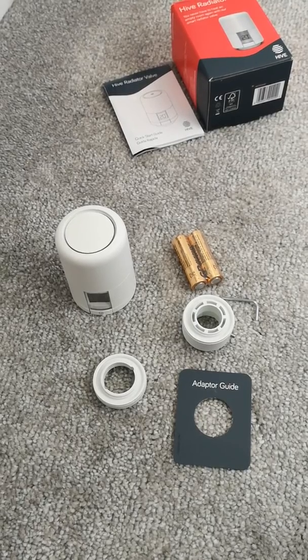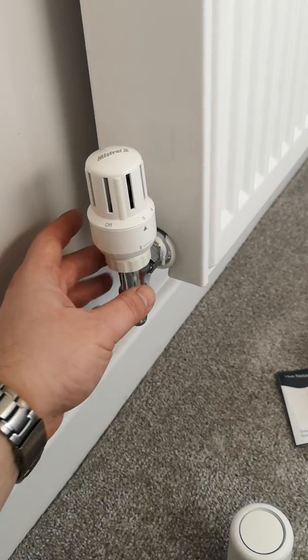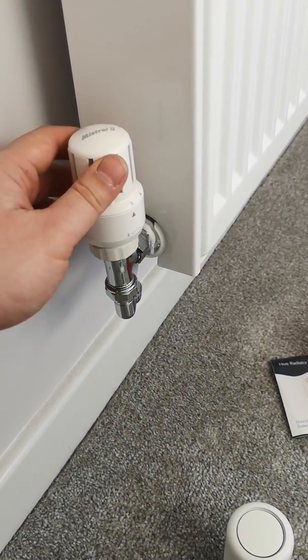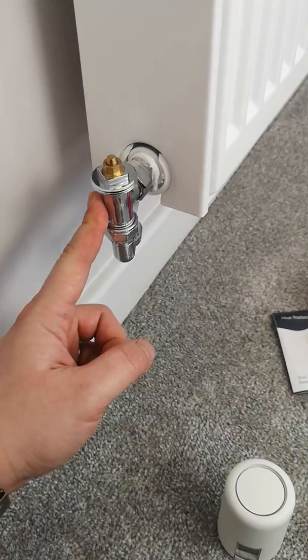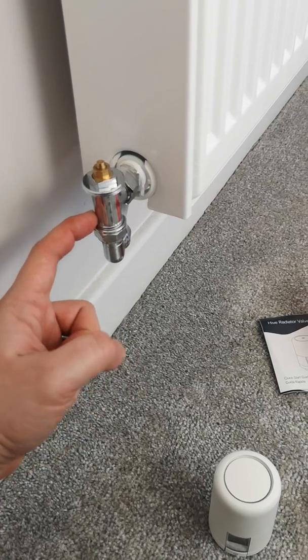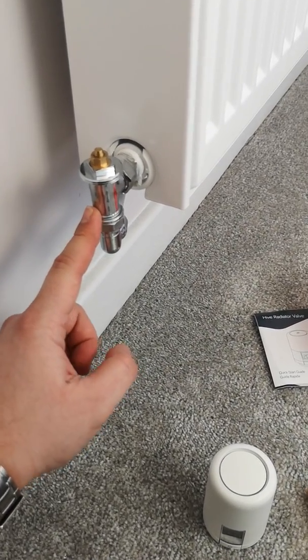So what I'm going to do is go ahead — this is the valve that I'm taking off, so just unscrew it. Most types of radiator valves you want to screw that part, then it comes away from the valve. We're not changing this part, that part stays. The Hive TRV does not come with the valve, so if you haven't got a thermostatic radiator valve already you will need to have this one fitted by a plumber or you can do it as a DIY job.